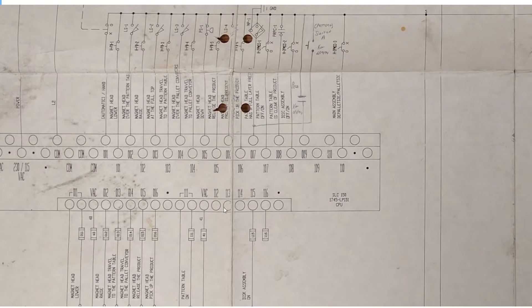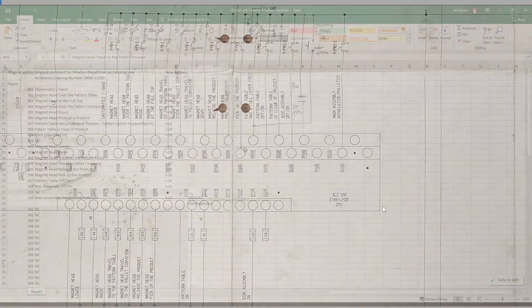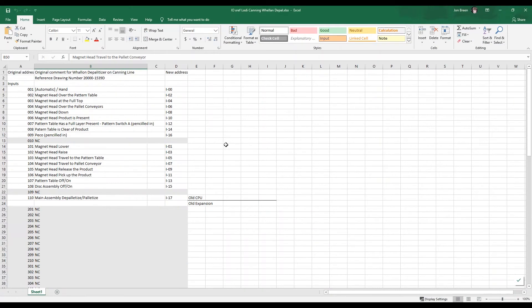We made a spreadsheet that includes these names and addresses, and then we also added the new addresses where we plan to land them on the new PLC. That's going to be important to make sure the program upgrade and the wiring are compatible with each other. This is what we did with the IO just to document the changes we're making.